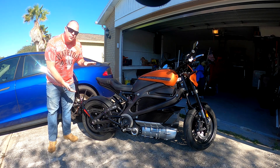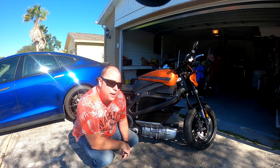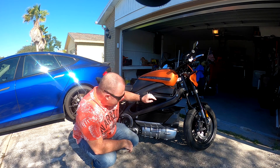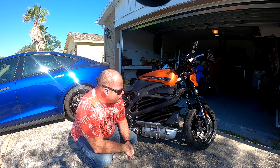This is a 2020 Harley-Davidson Livewire. It has a 15.4 kilowatt hour battery pack right here. Cooling fans somehow air that goes through the battery pack to keep it cool. It's air-cooled, not liquid-cooled.